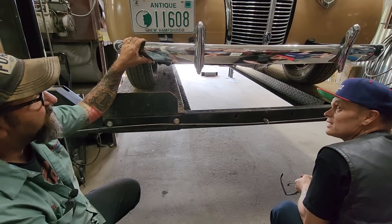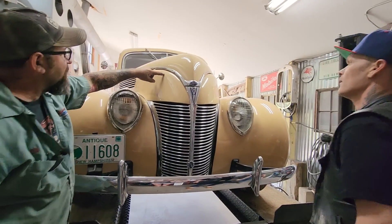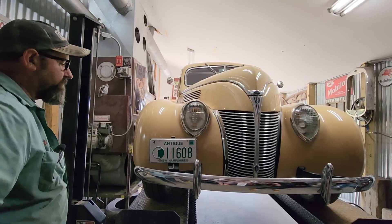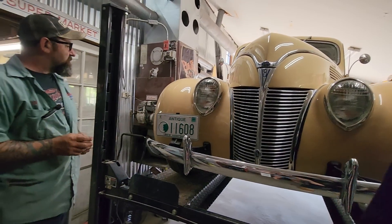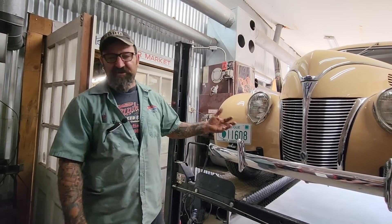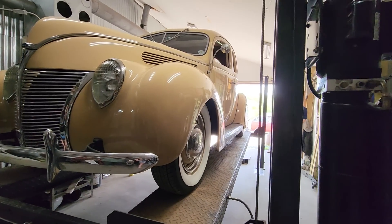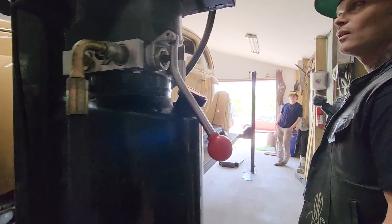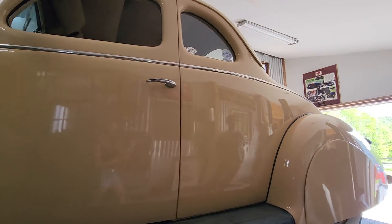This is a 1938 Ford — a really neat mild custom. Someone had already filled in the grill section and louvered the hood. He's always wanted to do a 1930s custom and had never had a customer who wanted to go with a tail-down look before, so it was really cool to be able to do that on this particular car. With the skirts on it — some skirts he had bought years ago waiting for the right car — it just kills it. He always tells himself: the right customer and the right car come along and he'll let them go. This was the right car.